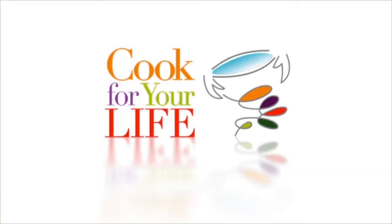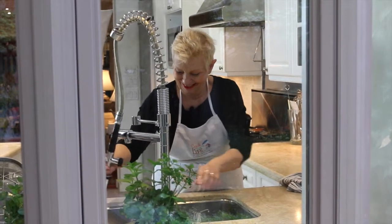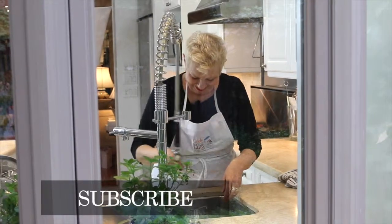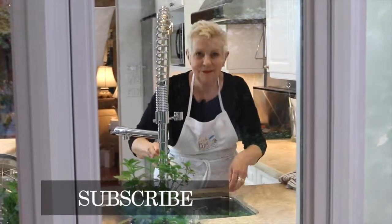For more videos, visit our website cookforyourlife.org or subscribe to our YouTube channel. You can also find us on Facebook, Twitter, Instagram and Pinterest.